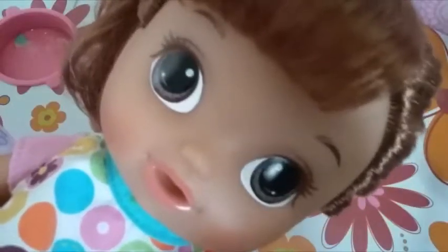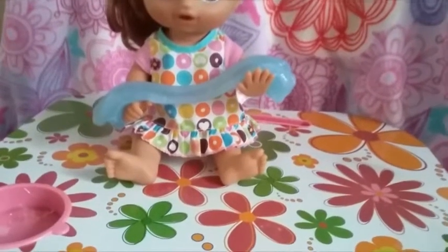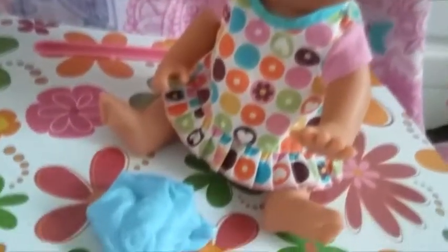Next up is a big white jiggly slime. It's really fun to jump in it. Next up is blue stretchy slime. This next one is blue, but it's jiggly. Look at that blue jiggly goodness.